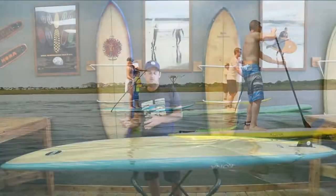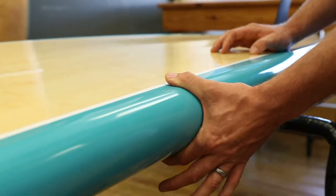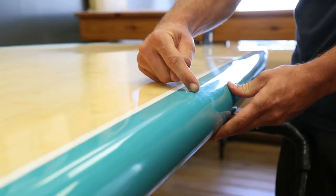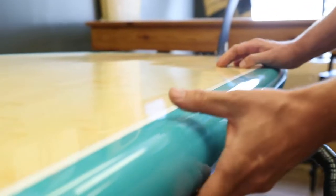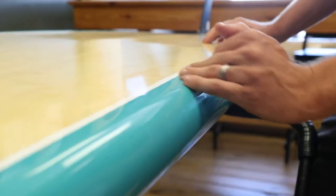But really what works is the rails on this board. I would call this a volume rail — a volume rail with a flat deck. It features a semi-tuck hard edge here, and you can see the way it transitions to more of a harder edge out the tail. It has a semi-tuck, so it's not quite soft and it's not quite a down rail.